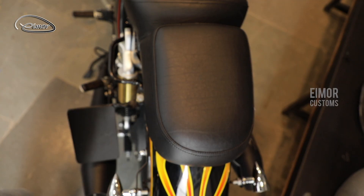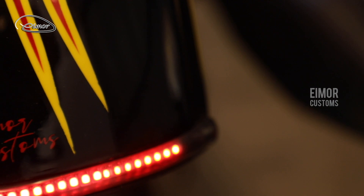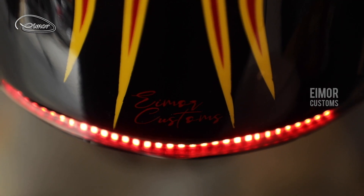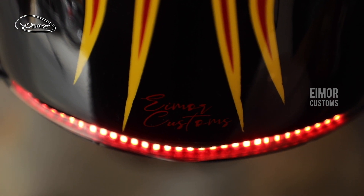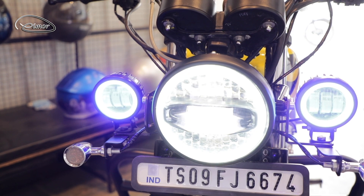We were asked to design a rear fender which would look completely different. This is basically a big profile mudguard, but it is shortened from the rear end and it has a nice LED strip light which gives it a sleek look. As it solves the purpose, this mudguard is usually used in our bobbers, but we have tried to incorporate this similar looking mudguard in a cafe racer.